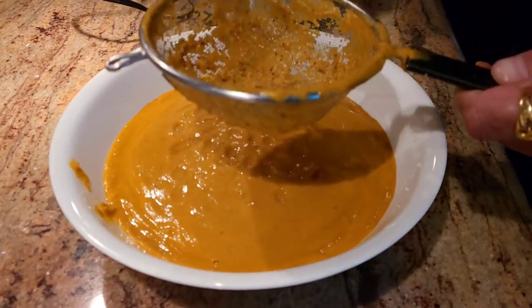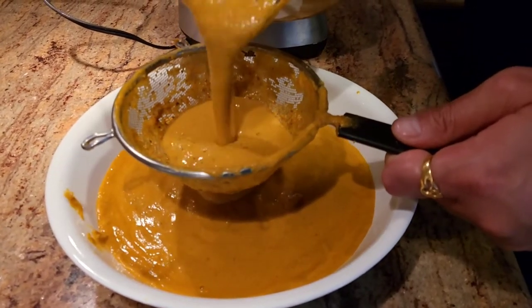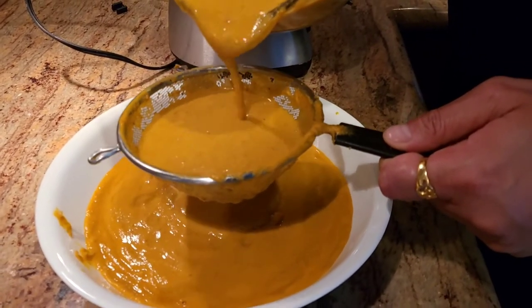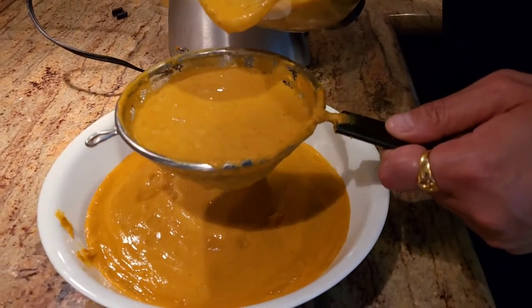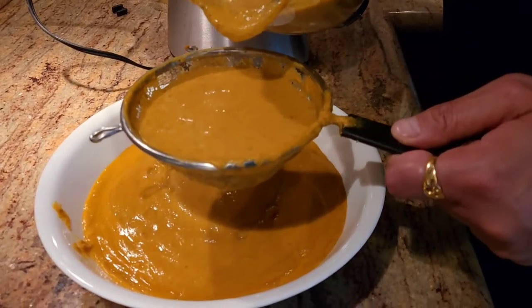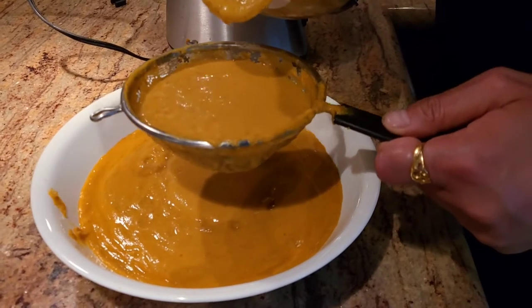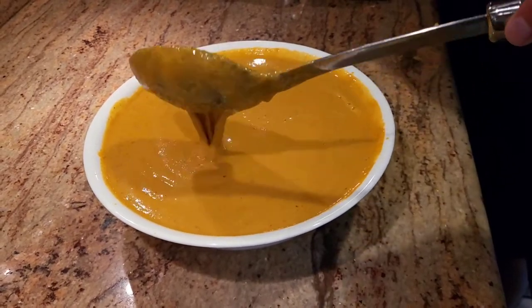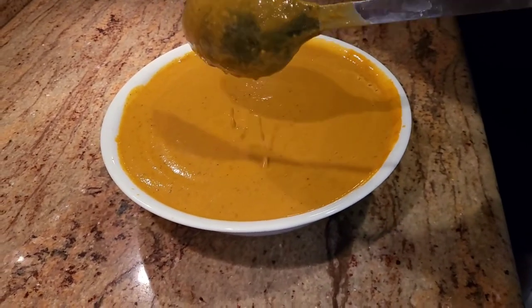Before freezing the gravy, I take a little strainer and strain the gravy first. The reason for straining is that if you want to use it in the future for something like paneer tikka masala, butter paneer, or butter chicken, it becomes much easier to work with. You can literally use this gravy for anything. See how it's not too liquid and not too thick — this is the perfect consistency for freezing.